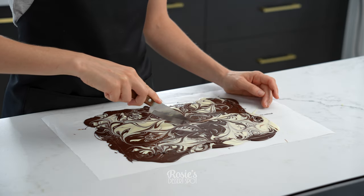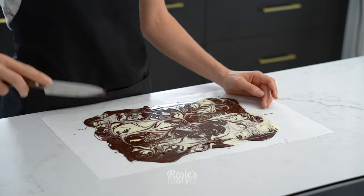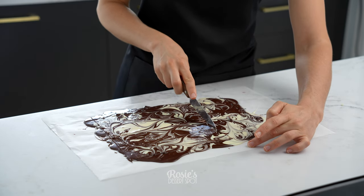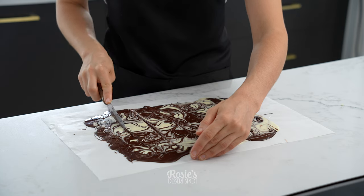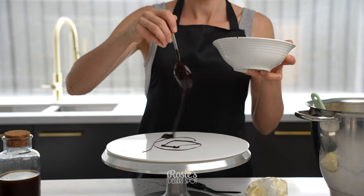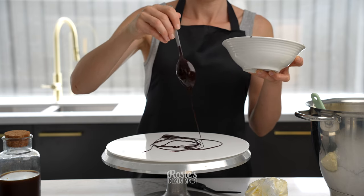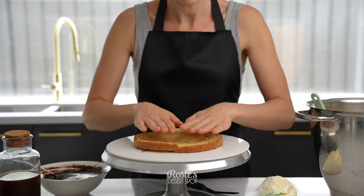Allow it to set for about ten minutes and then cut it up with a knife. It might not be completely set but that's okay. By creating these lines preemptively it'll allow us to snap them into the individual rectangular pieces. I let mine go into the freezer, and in the meantime I will build my Tiramisu cake.